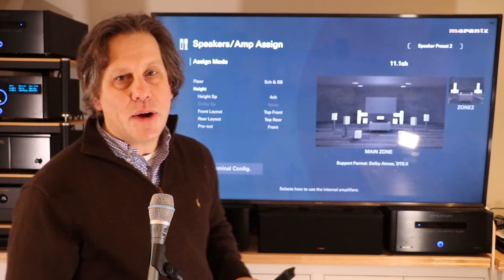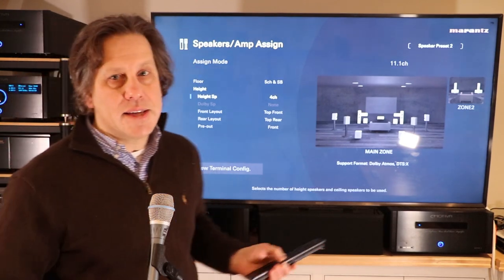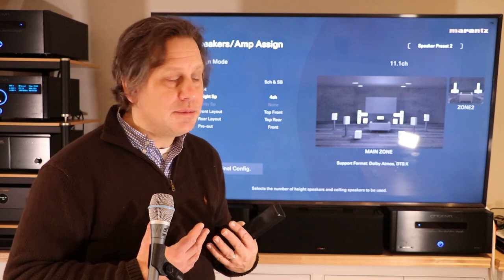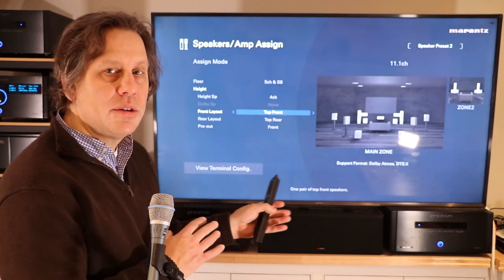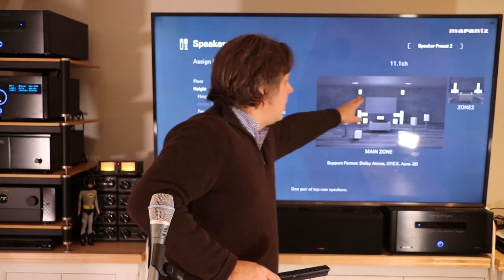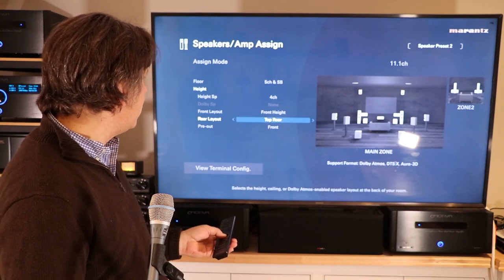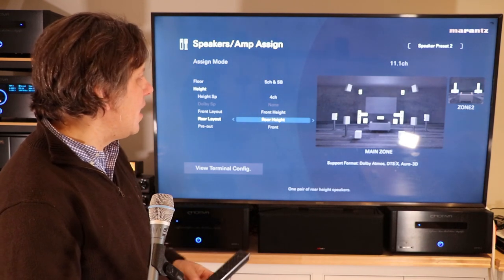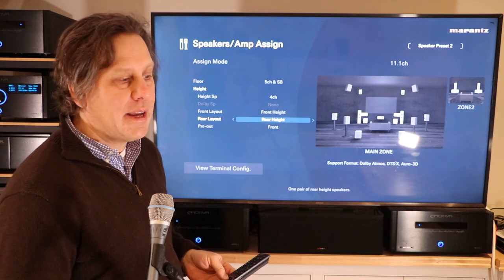We can see pictorially on their graphic that these are indeed ceiling-mounted speakers. What we need to do is bring this down to the height section. We have a four-channel height system, though you might only have two channels. We go down to the front layout and change it from top front to front height — and now we can see these are mounted on the wall pictorially. We then do the same for the rear, changing it from a top rear connection to a rear height configuration, so all four upper channels are now configured as wall-mounted height channels.